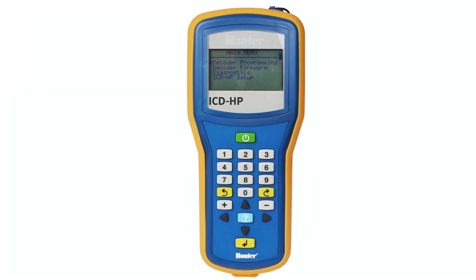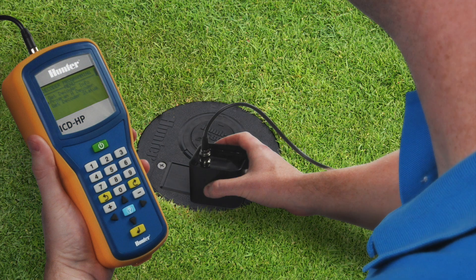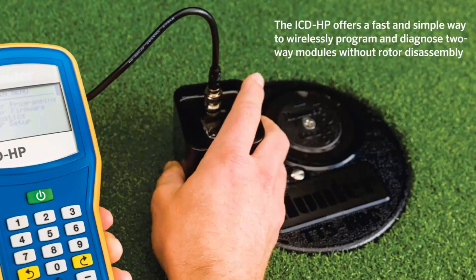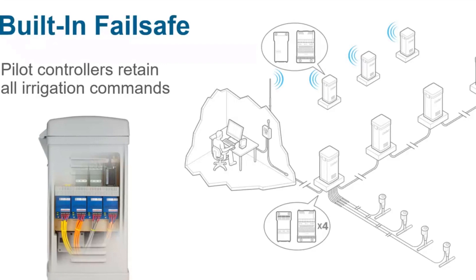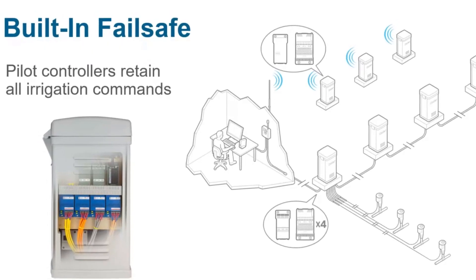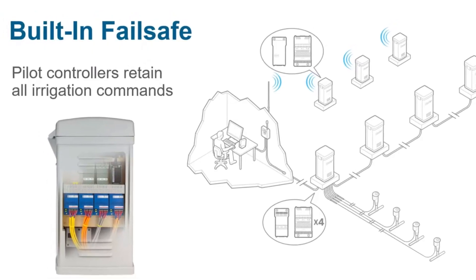If a communication fault is detected, the ICD HP allows you to determine if the two-way module is working correctly without digging or breaking any splices. This innovative device allows you to wirelessly program and diagnose two-way modules without even removing the lid, saving time both in the initial installation and throughout the life of the entire system.